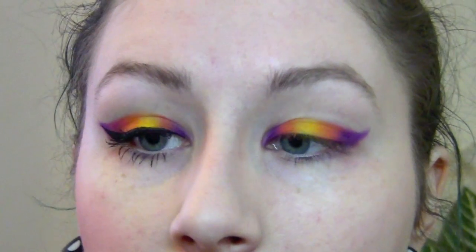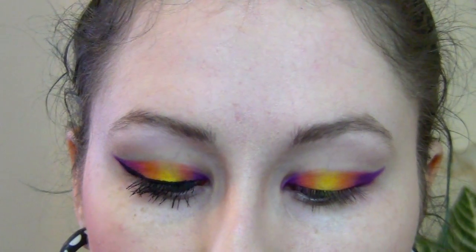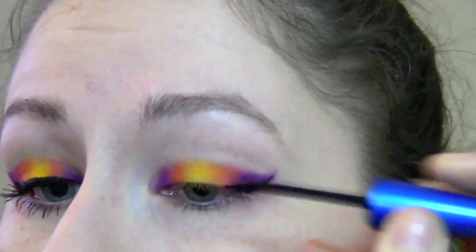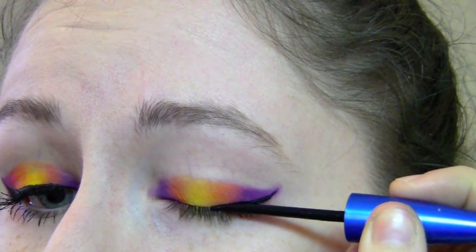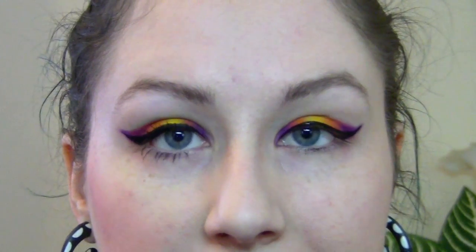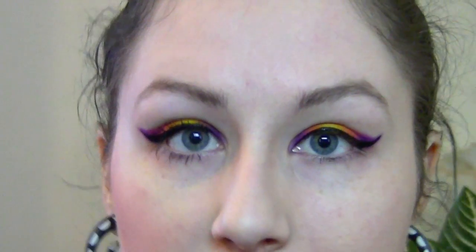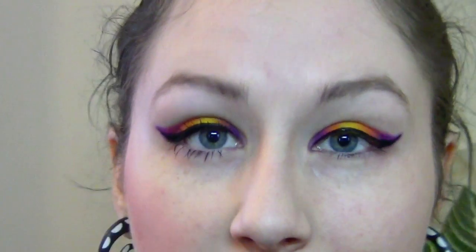The next step is to apply a black eyeliner — I'm using this one from Essence. You just want it really close to the lash line and not super harsh. Once the liner is on, you can see it just adds that definition. Then I'm going to apply some thick coats of mascara to the top and bottom, and that's really finished up. I'll show you what you can do for lips.